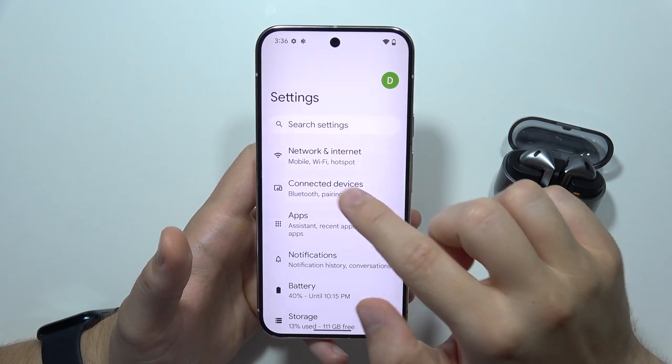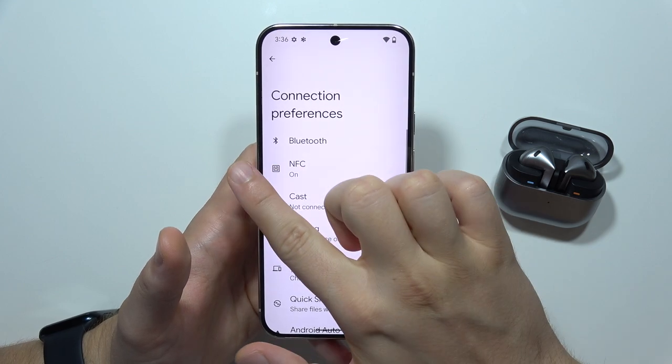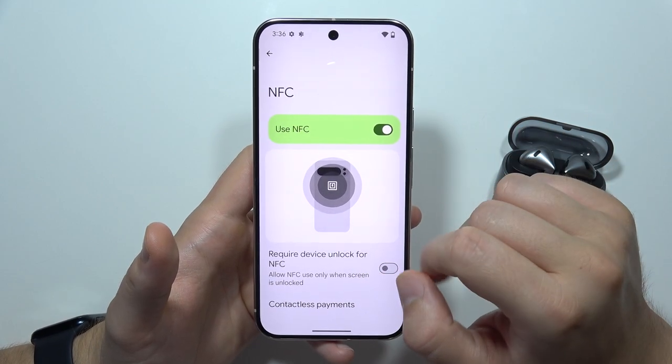Then go to Connected Devices, and when you are here, you'll have to go to Connection Preferences. Select NFC, which is located here, and now by clicking on this feature, you can quickly turn on and turn off NFC.